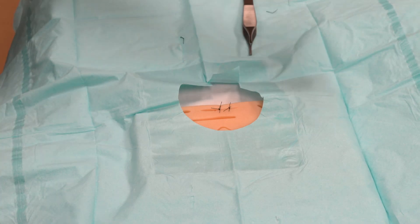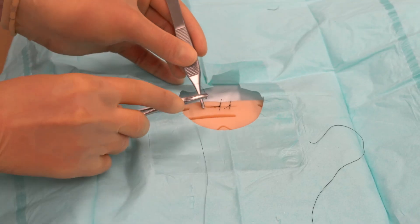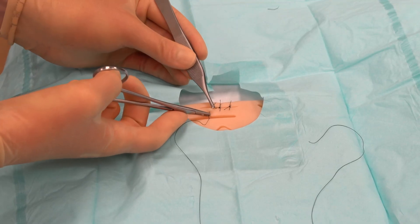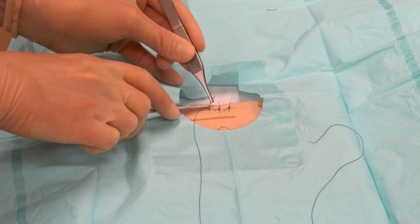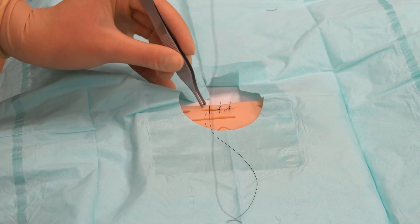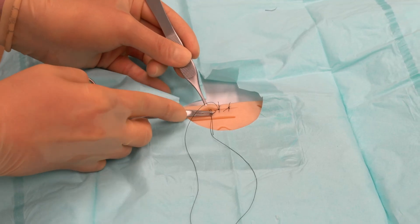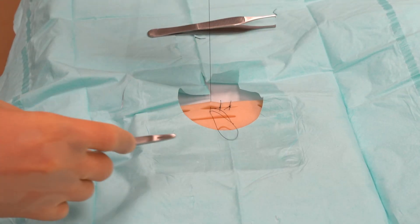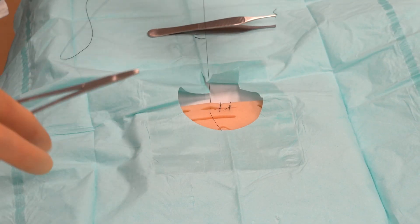I'll do this one more time, the fastest one. Re-pick up the forceps, grab the skin edge at a 90-degree angle, directly down to the floor, twist your wrist, and pull the needle through. Grab the left edge of the wound, needle into the center, twist your wrist, pull the needle through leaving behind a short tail, and complete the instrument tie.